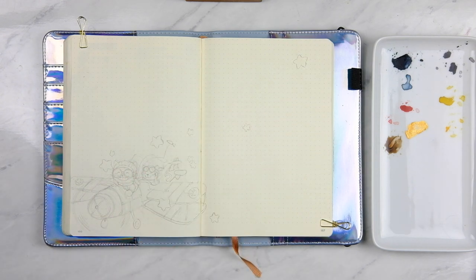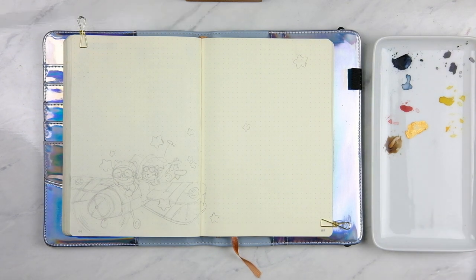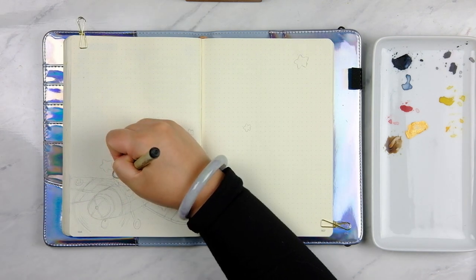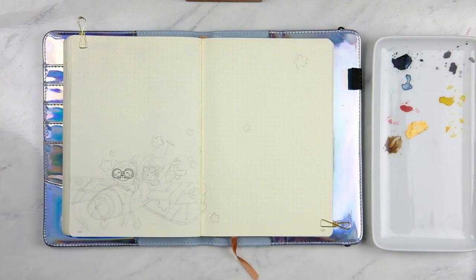Hi everyone, it's Jan from JanPlantsThings and welcome to my plan with me video for this week. I'm still in my LT1917 notebook and I'm continuing with my Humphrey adventures, but this week it's a little bit different because Hermione is finally joining him. They're going to be flying in tandem in a little airplane.